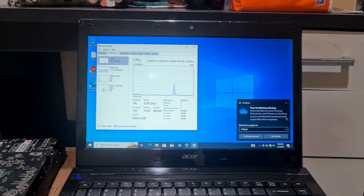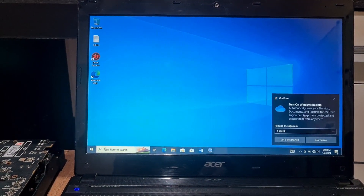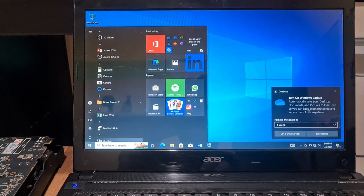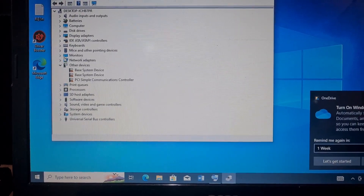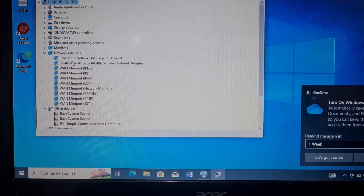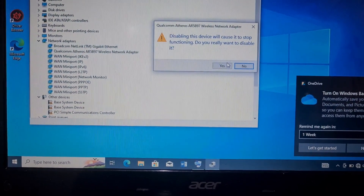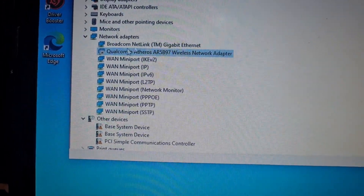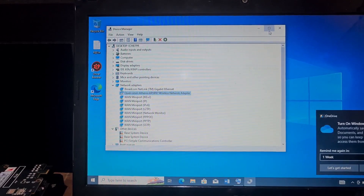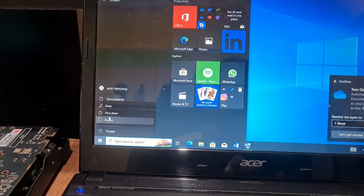First of all, we need to disable the Wi-Fi adapter from this laptop. Open Device Manager, go to Network Adapters, find the wireless network adapter, right-click and click 'Disable device.' Once it's disabled, you'll see a little icon indicating that. Now go to the Windows logo and shut down the laptop.